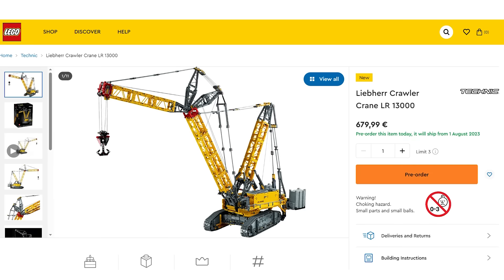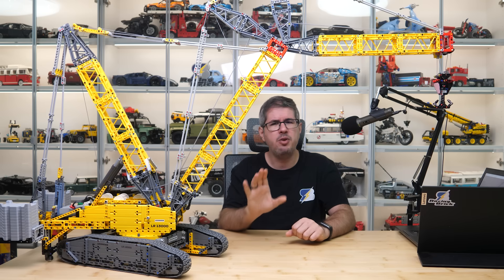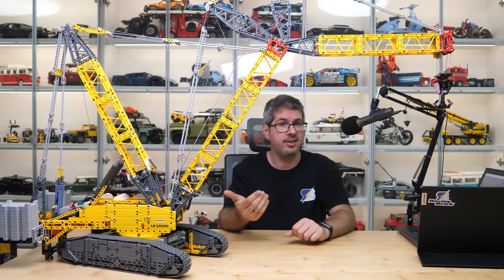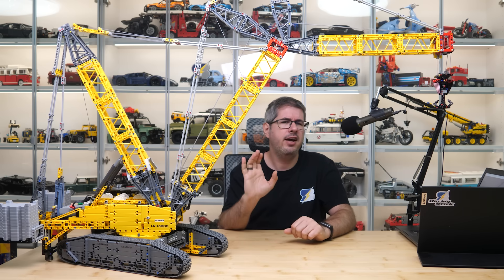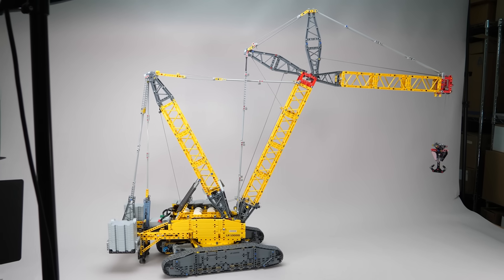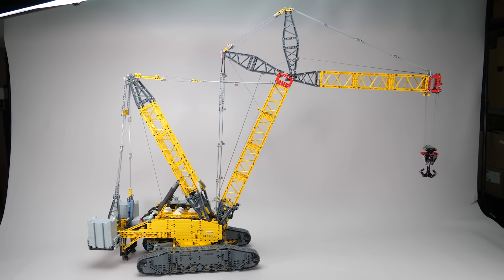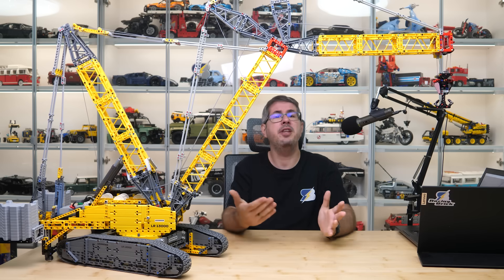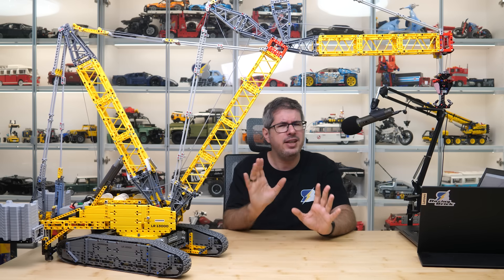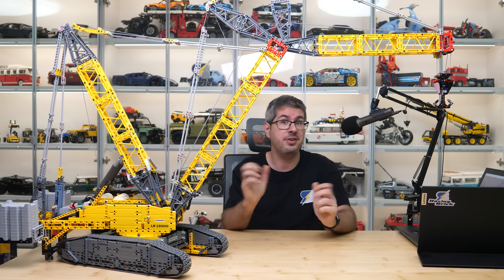And the price? The recommended retail price is very high, but if we put it in relation to other big and expensive Technic sets, it becomes at least understandable. When we see where the actual retail prices will start, it doesn't make much sense to pay full price — I recommend everyone wait a bit after the launch. I wouldn't be surprised to see the set at around 450€ or dollars before the end of the year. That's still a lot of money, but if you have enough space at home for such a giant, you can have a unique building and playing experience with this crane.